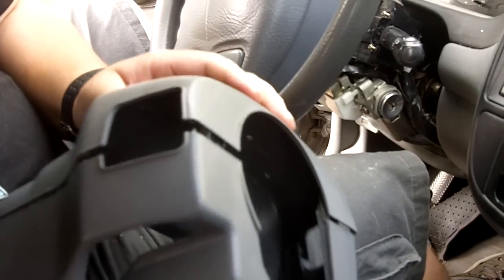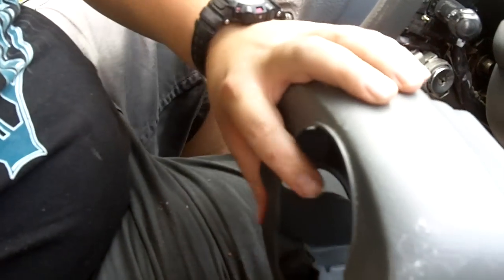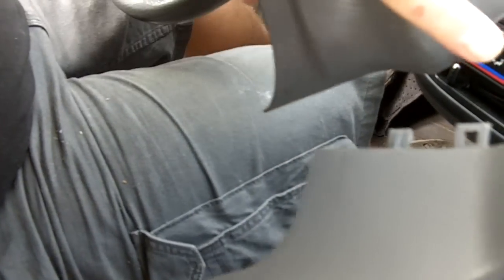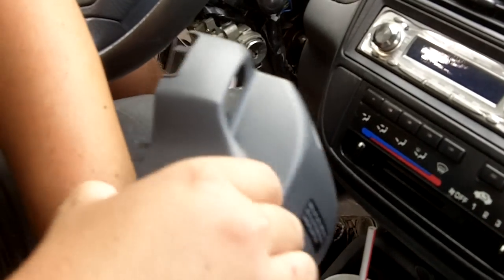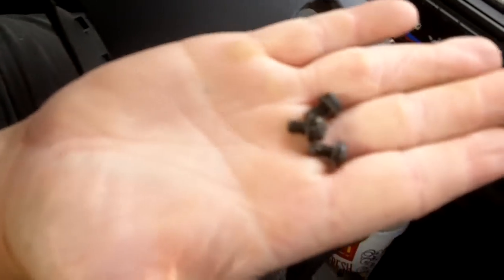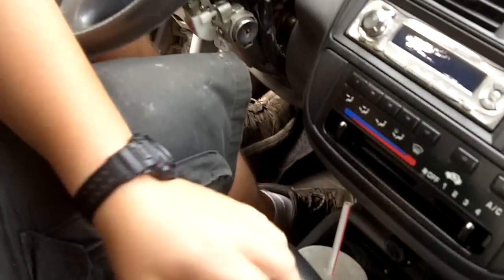Today I wanted to show you how to replace the windshield wiper switch on a 97 Honda Civic. I've already taken the steering column cover off just so I can show you that it's got these plastic tabs on here. When you're taking it apart you don't want to just rip it apart because you'll break them. You want to push it in and pull up on that and it'll pop right off. On the bottom there's three Phillips screws — you just need a screwdriver to take those off.